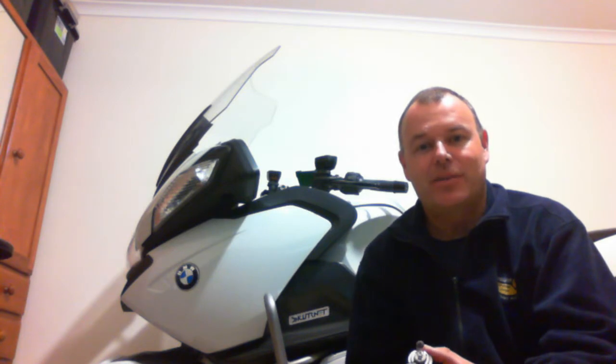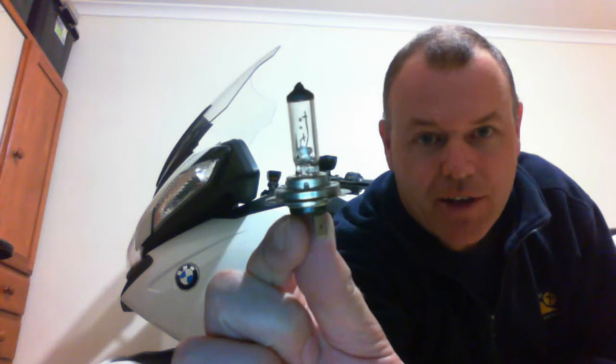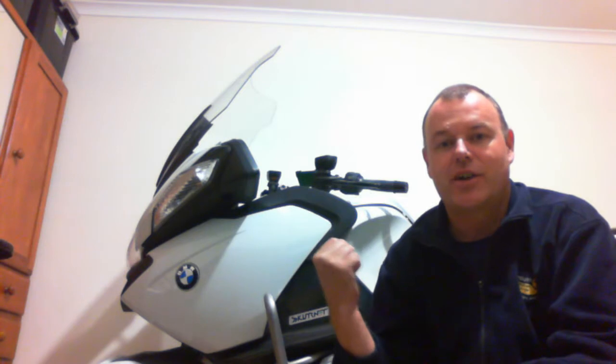Hi YouTubers, welcome to All Things BMW Boxer. It's been quite a while since I've made my last video and I felt inspired to make one today because today was replace-your-H7-headlight-globe day and I've got an R1200 RTP.